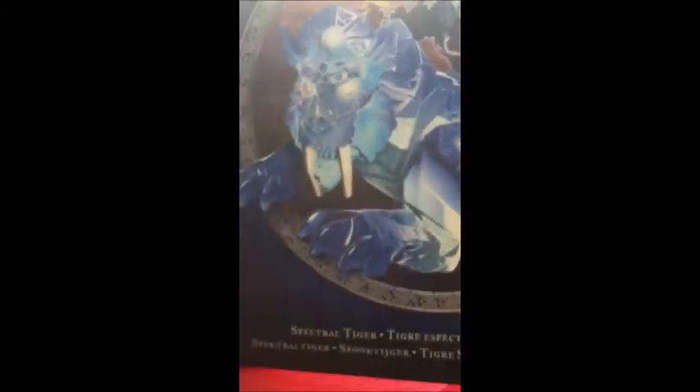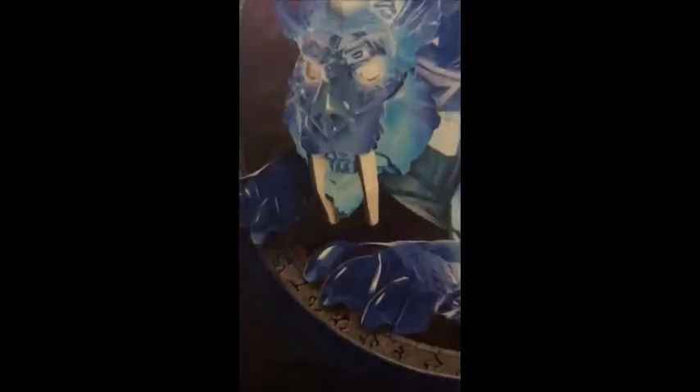Then I go to the second one, which cost me 4 euros. It's a Night Elf on a Spectral Tiger. It's pretty big. I bought this one because I really like the Spectral Tiger. It's pretty awesome. Let's just take out this dude. This is the Spectral Tiger, and as you can see it's really pretty and really detailed. These are his teeth and his pretty legs.